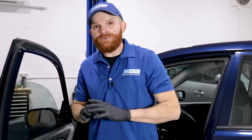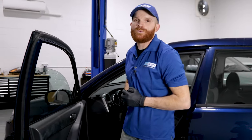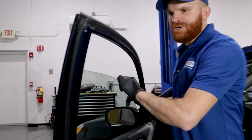Hey friends, it's Len here from 1A Auto. Today we've got a car in the shop and we're having an issue with one of the windows. What we've come to notice is as you're driving it down the road, we get this strange rattling noise.